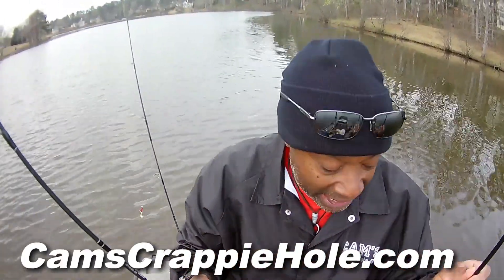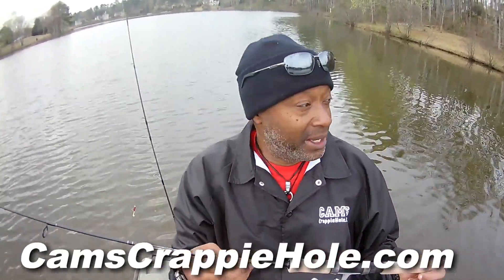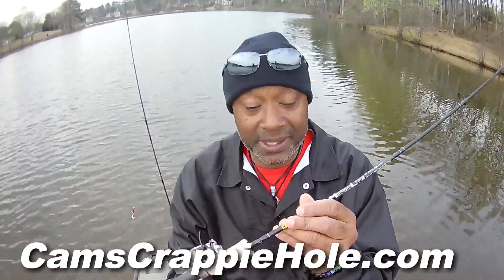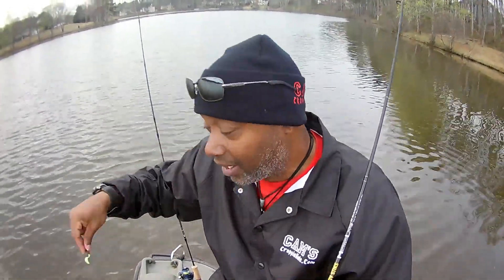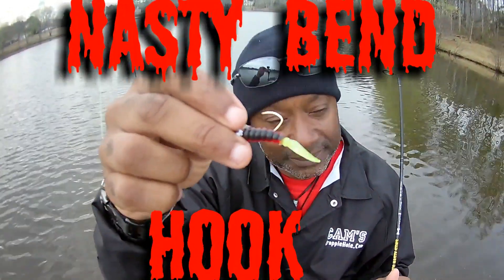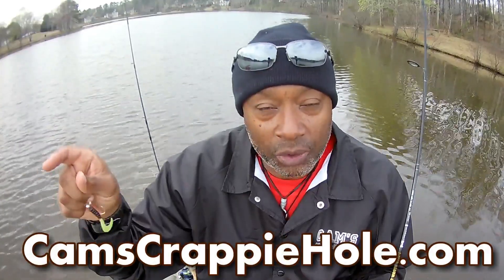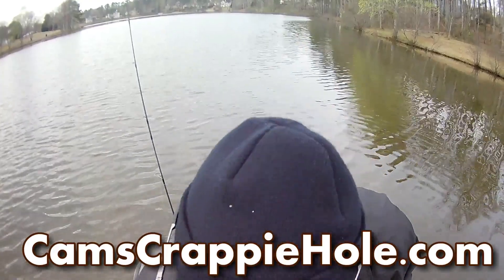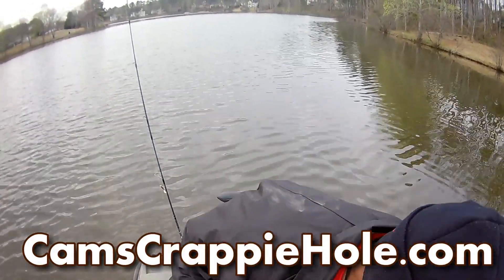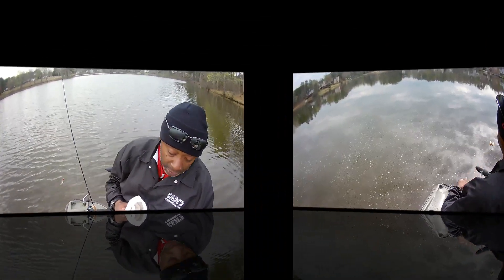They're available right now for pre-order. Last time we sold out and a lot of you guys got mad at me. I had one lady say, 'Cam, this is just unacceptable for you to do business like this — you sold out.' This is the Platinum Series, Cam's nasty stick. You couple that nasty stick along with that nasty bend hook, and you see me right now catching 12, 13, 14, and one bumping 15-inch crappie. I'm not the sharpest knife in the drawer. I just sit back and do what I know how to do. I do little things big.